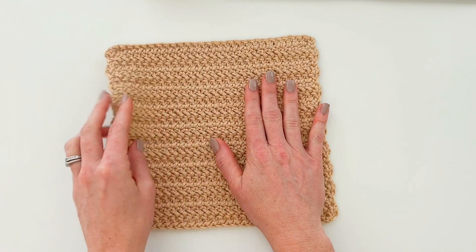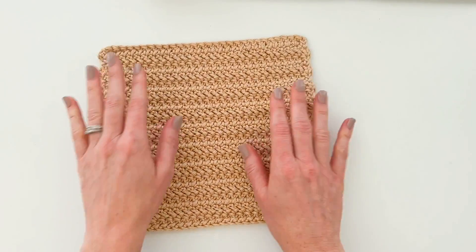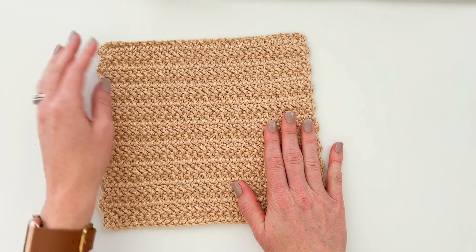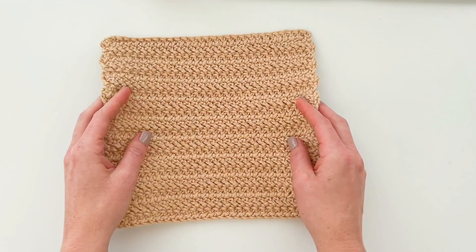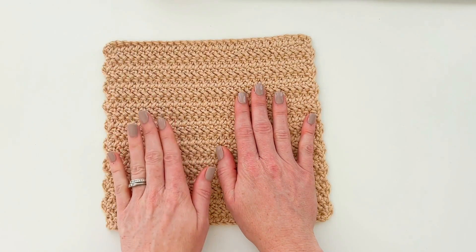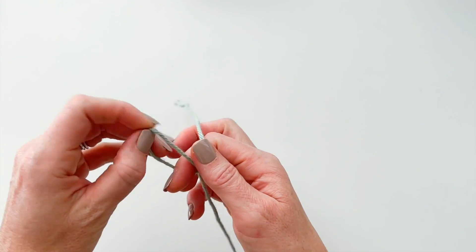It's a great stitch for baby blankets and afghans too. It has great drape, which means it has a lot of good movement, and blankets made using this stitch look really pretty thrown over the arm of a couch or a chair. I'm going to walk you through how to create the stitches, and then at the end of the video I'll tell you exactly how to make the dishcloth like you see here.